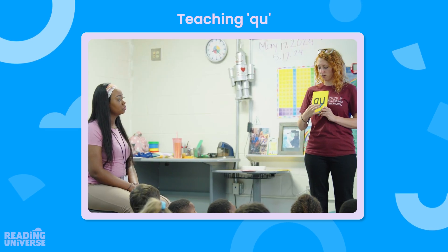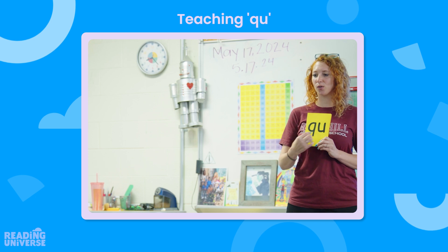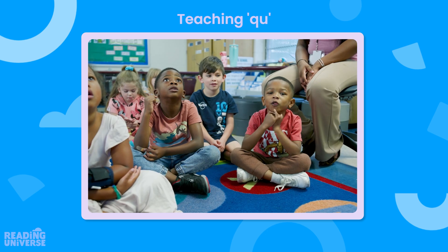And Carter, when we have Q and U together, what sound does it make? Qu. So let's say Q-U-Q. Ready? Q-U-Q. One more time. Q-U-Q. Very good.